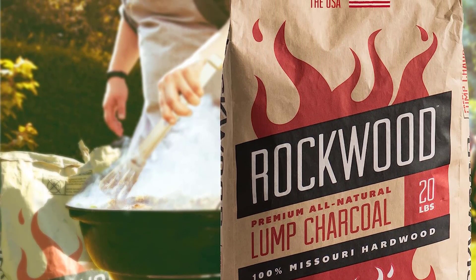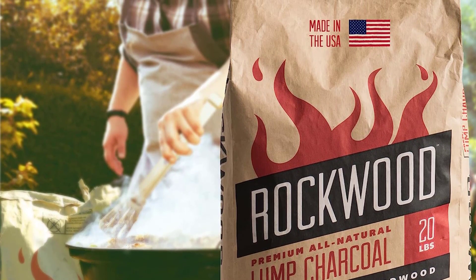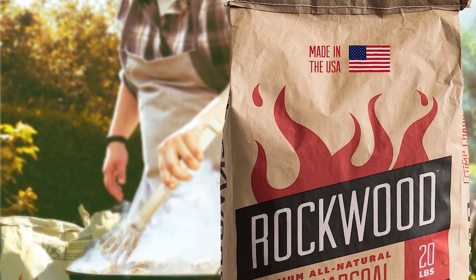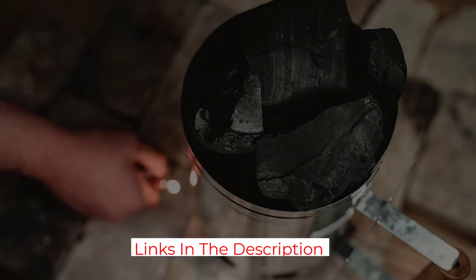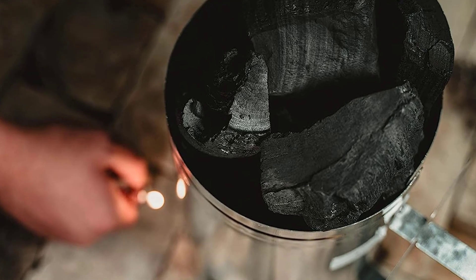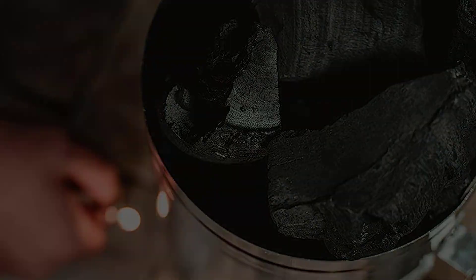Moreover, this charcoal is made from renewable, natural resources. Not a single tree is harvested — it's made exclusively from hardwood leftover from timber milling. Furthermore, the paper bag, which uses soy-based ink, is recyclable, landfill-safe, and will not produce any harmful fumes if burned. One con we've noticed with this product is that it sparks and pops a bit at first, until the coals have fully heated.